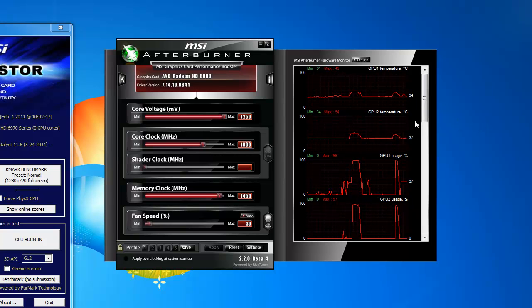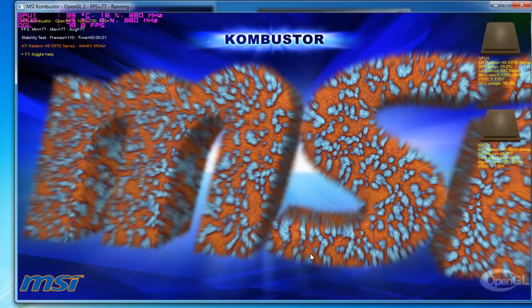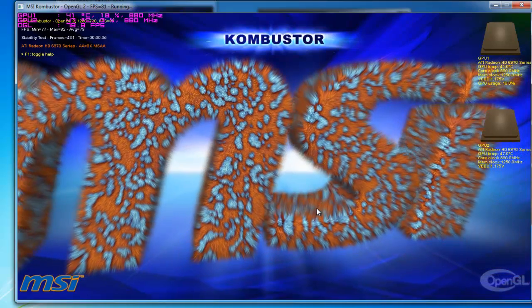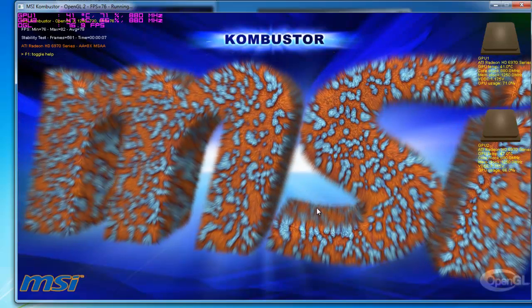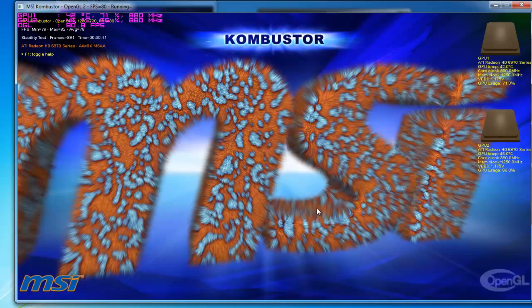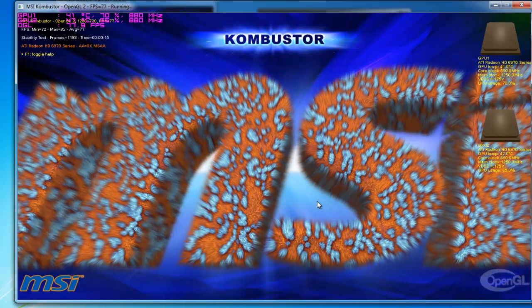As you can see the idle temperatures here are 34 and 37 on both GPUs. Let's go ahead and do the burn in so we can see what kind of temperatures I get. I have the core overclocked about 170 over, the memory clock about 200 megahertz over, and the voltage is increased to 1.250.